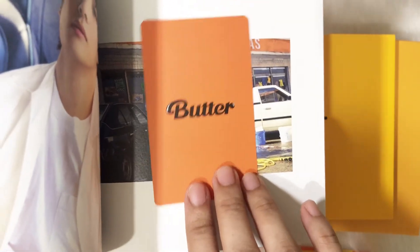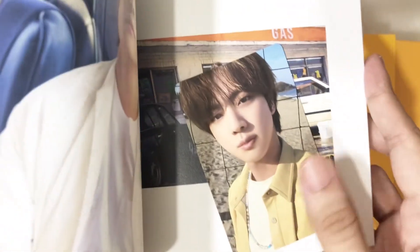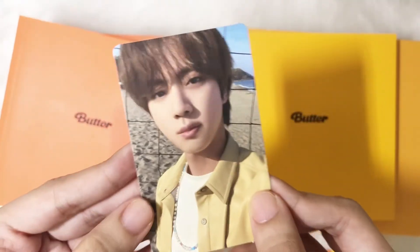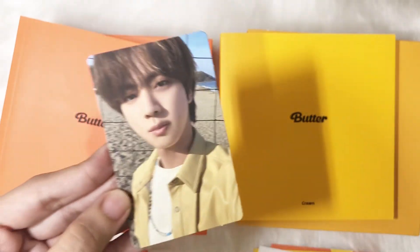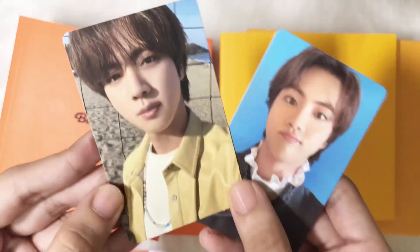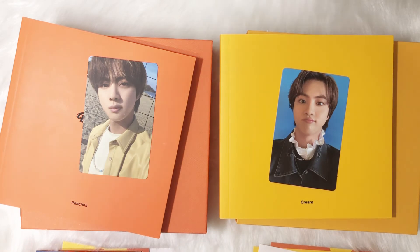One, two, three — ah! Is it Jin? Our worldwide handsome, who is Jin bias — if you want to trade, we are very much welcome to trade because we have two photocards and we are both good, so goodbye!